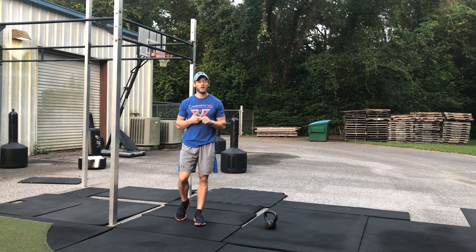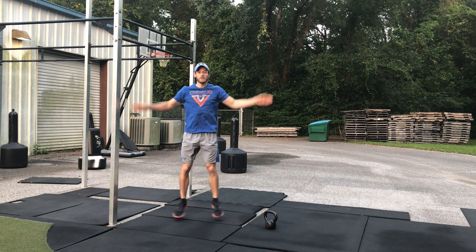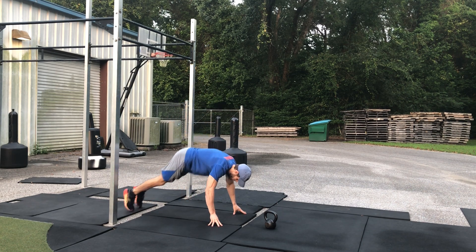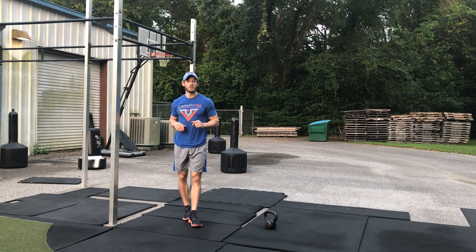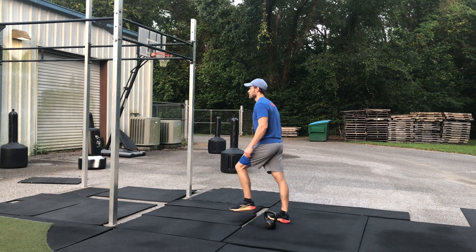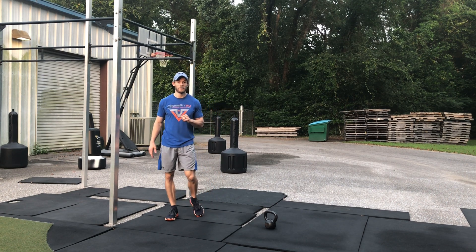For our warm-up, we are going to do a quick section of jumping jacks — 20 of those. Then 10 up-downs. And then you're going to do 10 alternating high skips — get vertical, turn, do the other side — five on each leg.